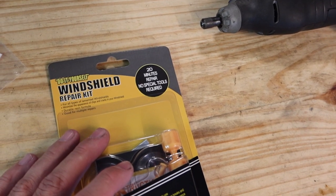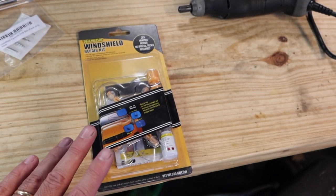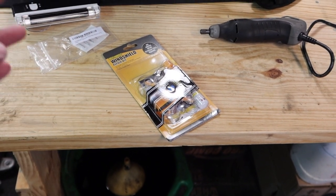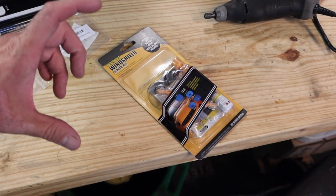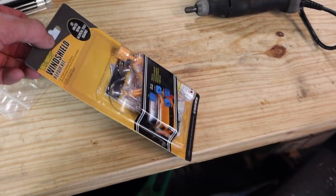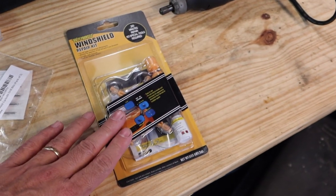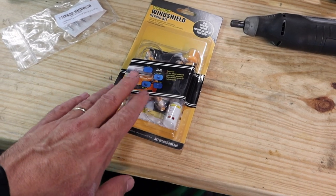It says here that you can repair your window in 20 minutes, no special tools required. I've tried to repair the cracks and stars in the windshield a few times and normally I've used the old-school Permatex ones that use the big syringe and the double-sided tape funnel thing. I've never really used one that's this shape — more of a professional style. I know Raynex makes one like this, so I'm looking forward to seeing how this one turns out and if it works any better.